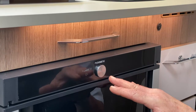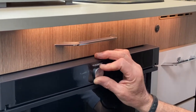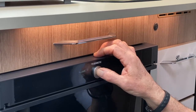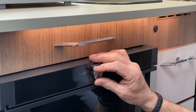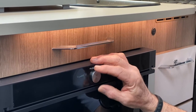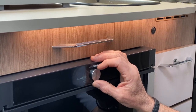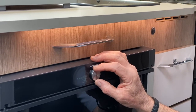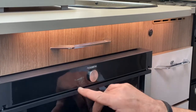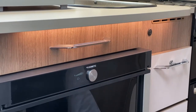The button also acts as a scroll button. Press and hold it to access further settings. Scroll to the thermostat option, press it in to select it, and you can now change the thermostat setting. It's currently on its highest setting — press in to confirm the change.